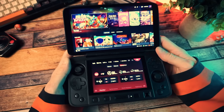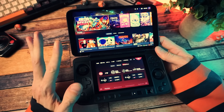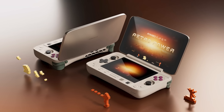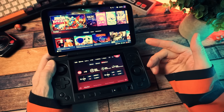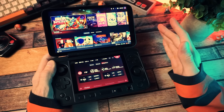I also begged them to send me the RetroPower version, but the black one showed up. I'm not complaining, but that RetroPower version is so freaking cool. I really hope I can resist the urge to just buy that one, and that should be easy because it's expensive. The price will depend on the specs you pick.